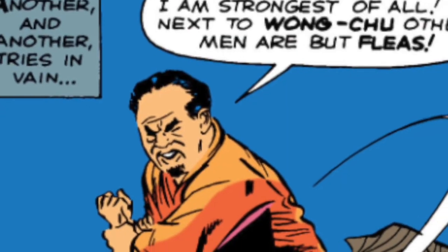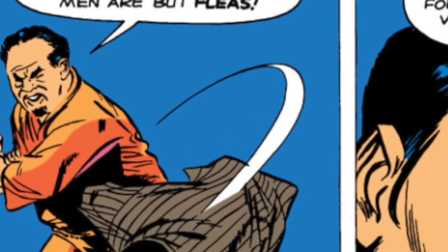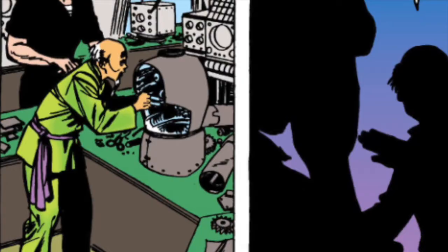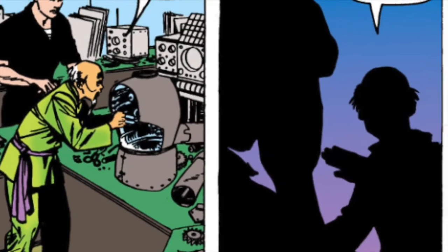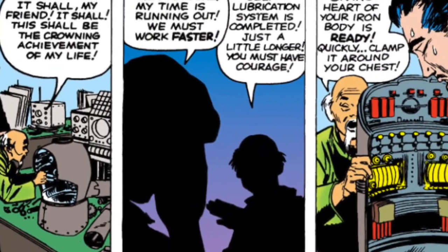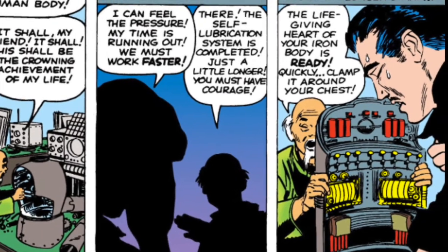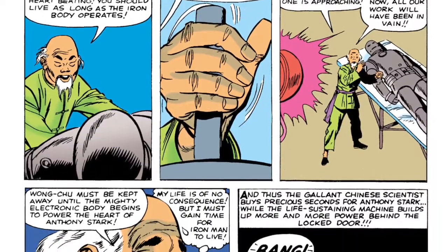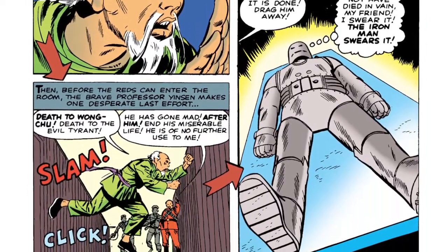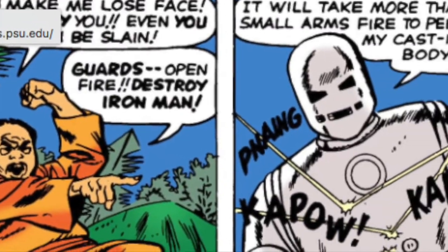In this issue, Iron Man was born when Tony Stark was ambushed and subsequently kidnapped by the Wong Chu and forced to build weapons for the evil Viet Cong leader. With the help of Ho Jensen, Tony was able to construct the armor out of pieces of scrap metal while developing an electric mechanism to stop the shrapnel from reaching his heart.